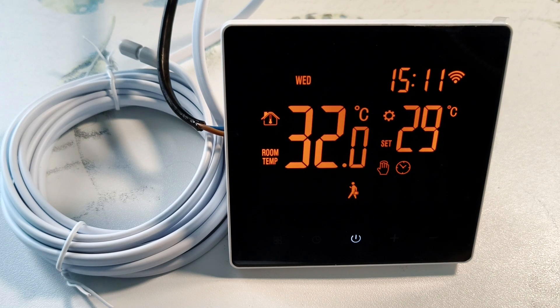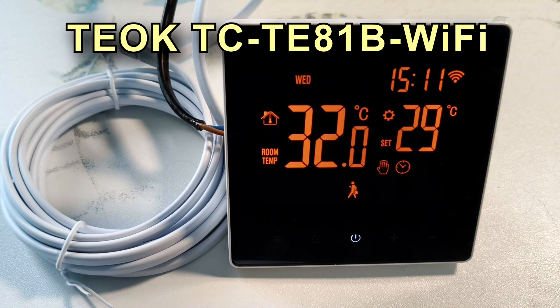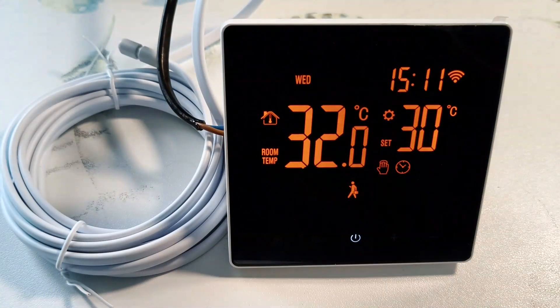Hello everyone, this is electrical engineer Igor Ekamog. Today we will look at an interesting thermostat TCTE81B Wi-Fi from TEOC. It can be used as a programmable thermostat without an internet connection, and it can also be controlled via the internet and used as part of a smart home.